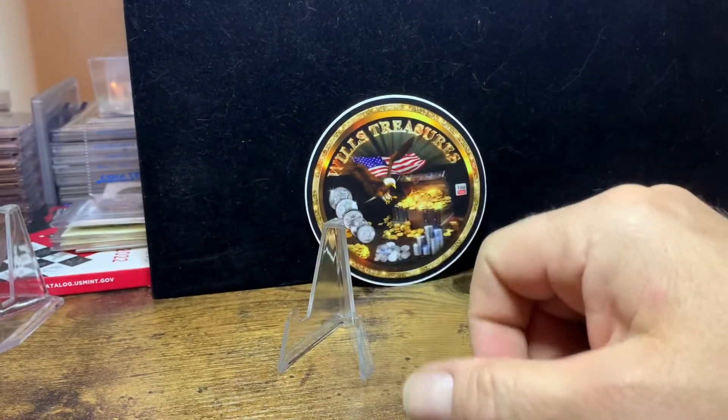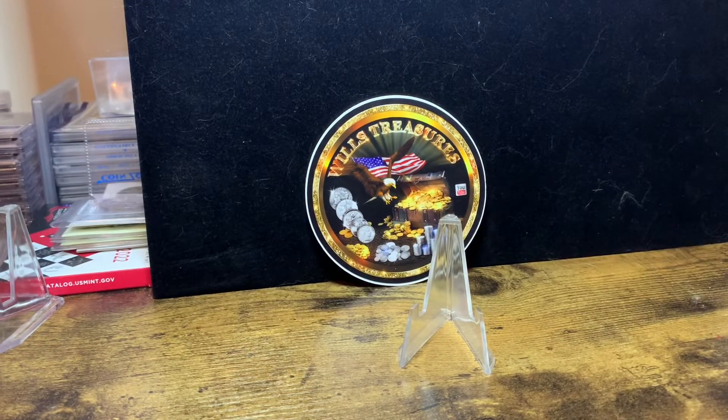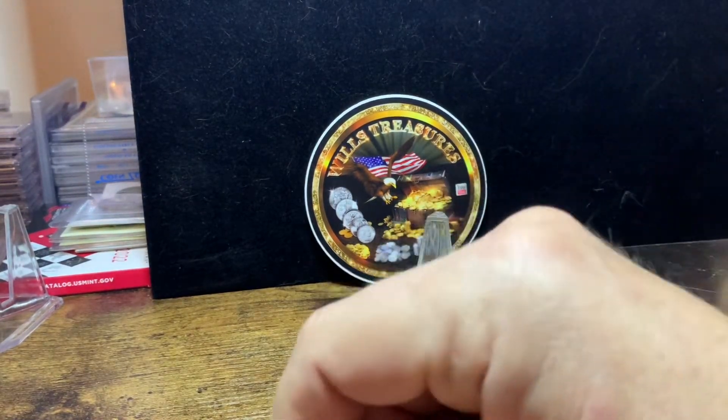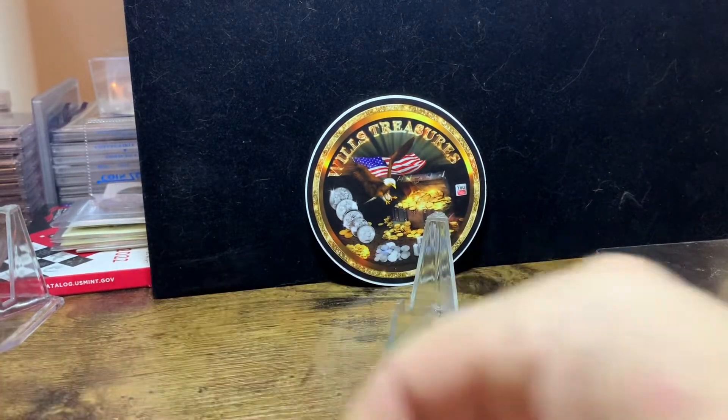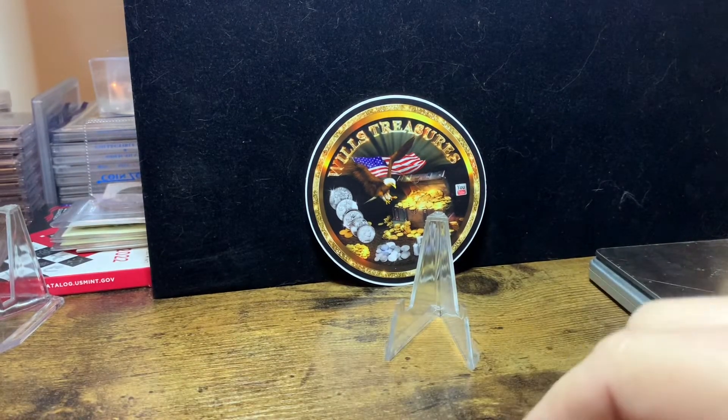Now I want to go over a few things with you. We're going to start out with a little easel here. I'm going to grab my scale and we're going to get right to it. I was down in the shop this weekend pouring some cool pieces, and I'm going to share them with you.